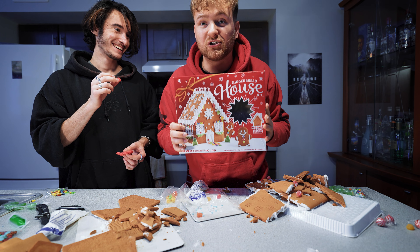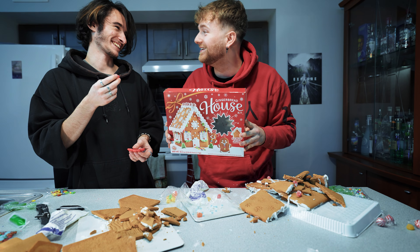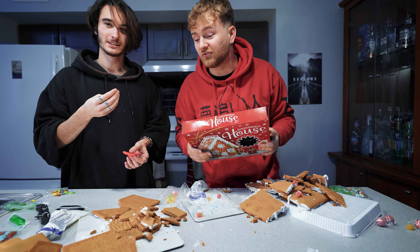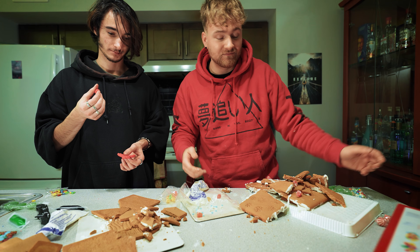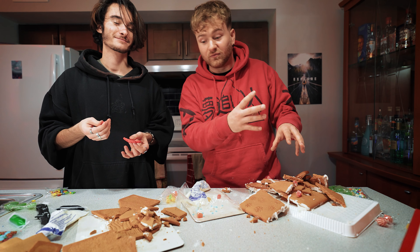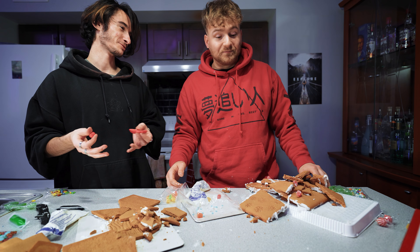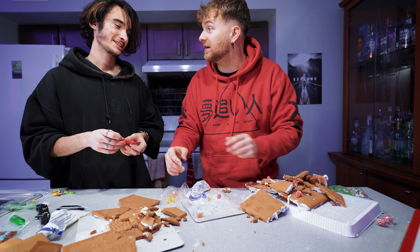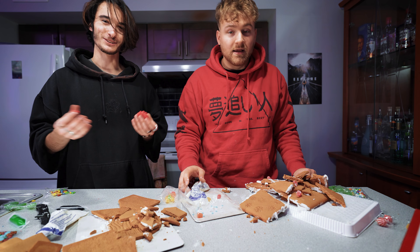Comment below and show me a picture, tag me whatever — I would love to check out your gingerbread houses. I think you'll do a better job than us. Yeah, mess. Tune in to the next video guys — like and subscribe. Thanks for watching. When the house collapsed the roof slapped on your thing. You're saying just because your gingerbread house got ruined, mine has to get ruined too? Because you have the room in my house — so when this broke it just collapsed on you. That's why. It's like a domino effect. Exactly — that's really cool.